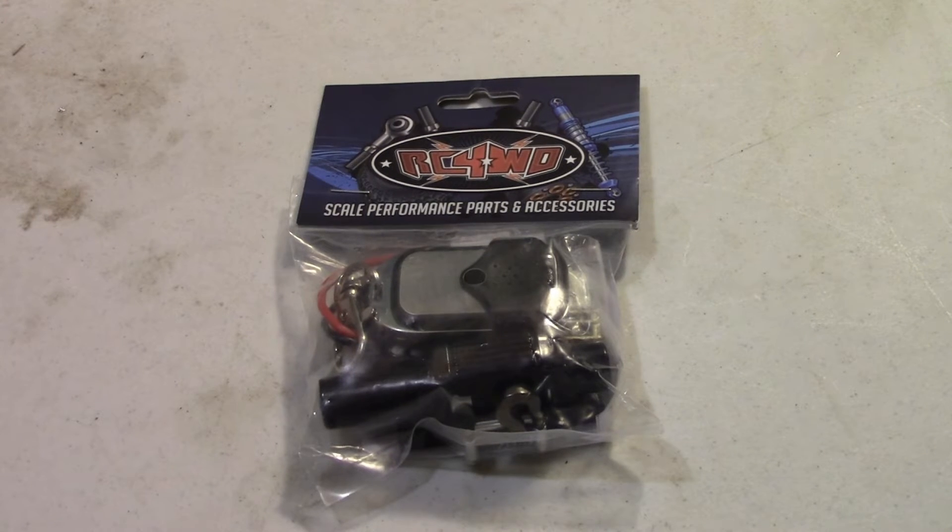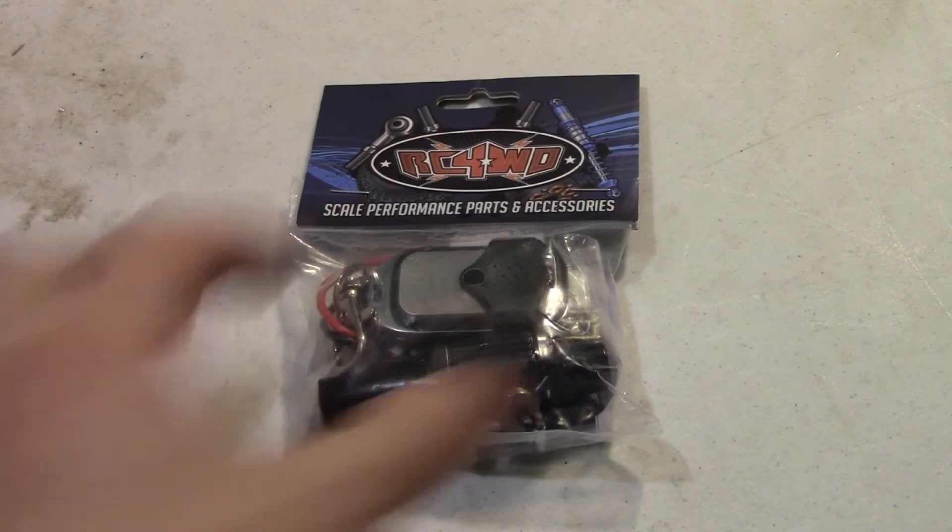Hey guys, Xbox here. Check it out — another quick product overview slash unboxing of a RC four-wheel drive winch kit.